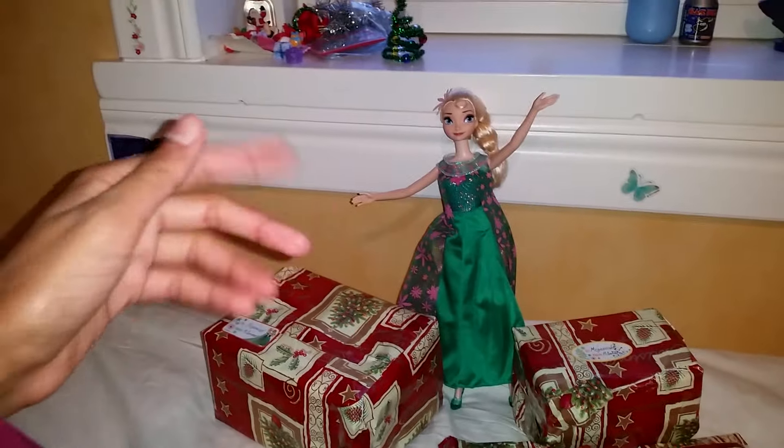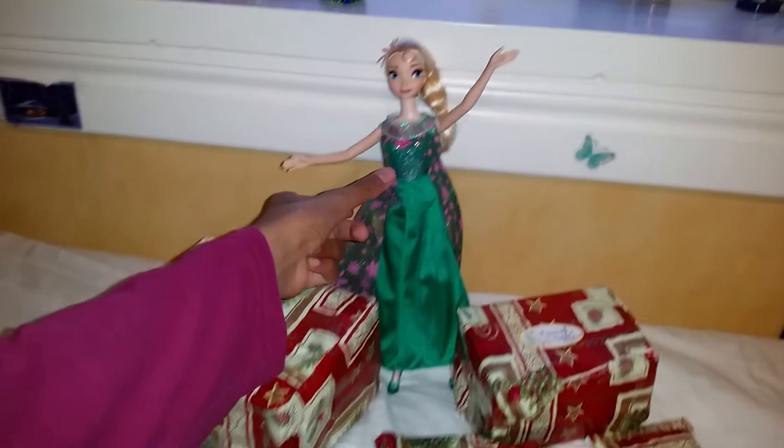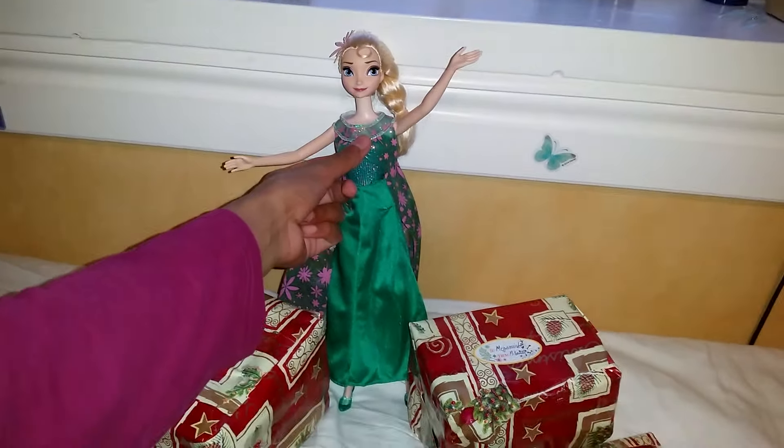We have Elsa here and she's going to sing for us, and Miss Barron is here too. I'm gonna press her necklace so she can sing while we open our stuff.